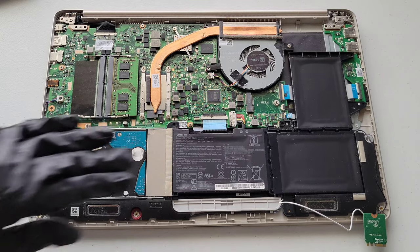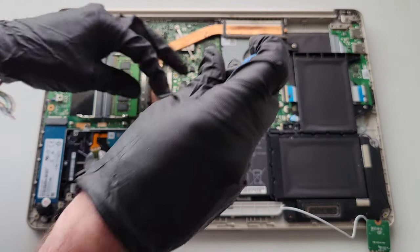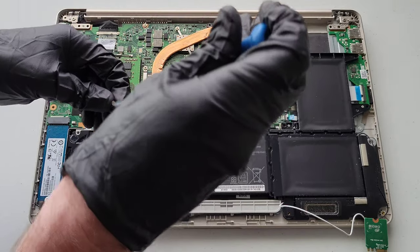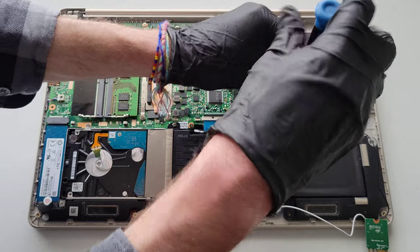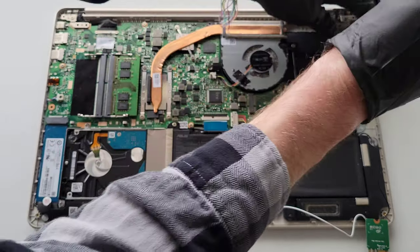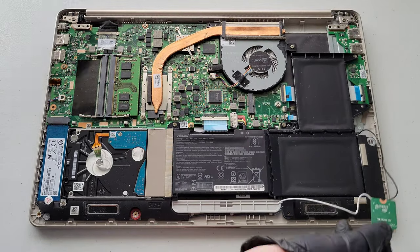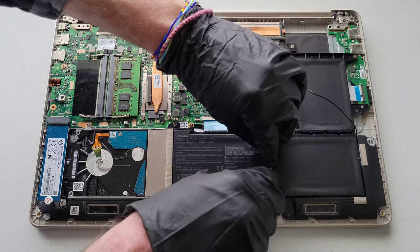Now we're going to put the rest of the screws back into the battery. There was one here, one there, and one right up here. Then the cover piece goes back on — it has a sticky part on the back so just gently press it down.